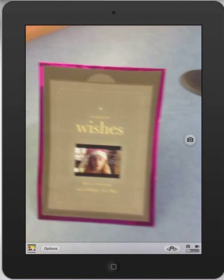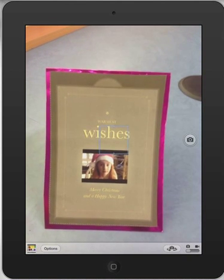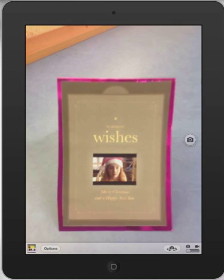Hello, Paul Hamilton here. Today we're going to look at making augmented reality Christmas cards. I've got a little card here of my daughter Isabel, and on the other side I've got a little message there as well. I'll show you the augmented experience before we start on the tutorial.